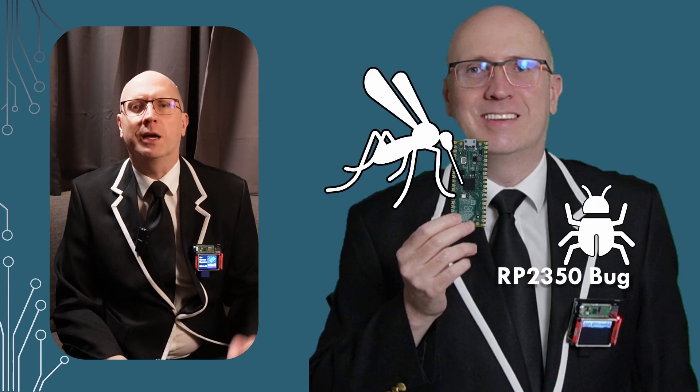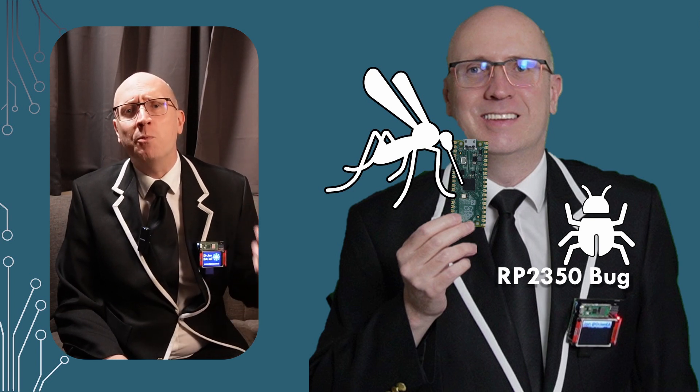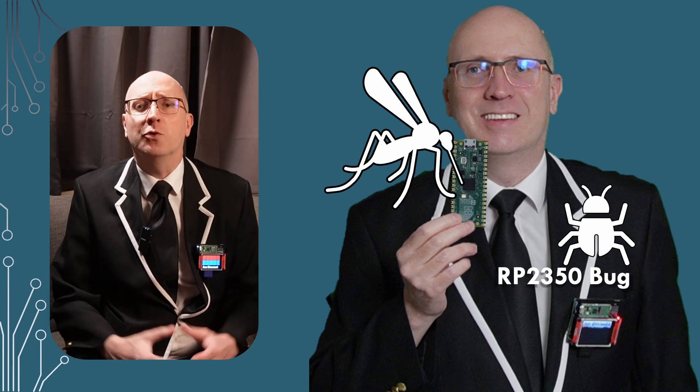This is a short video to talk about the RP2350 bug that I'm adding into my schedule, so there won't be a normal summary video for this one, but it's going to be a short video anyway.